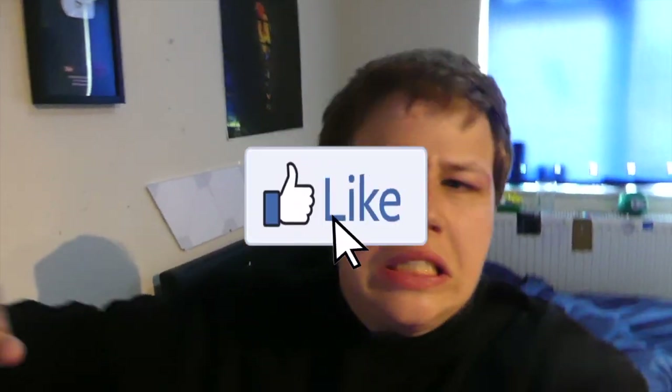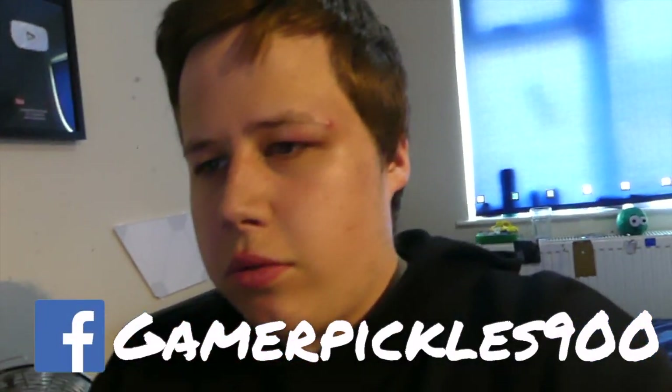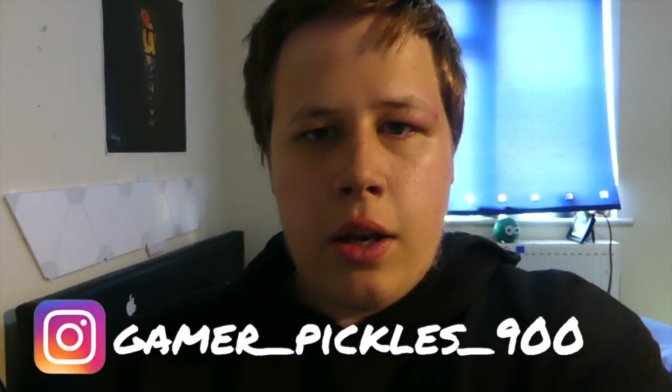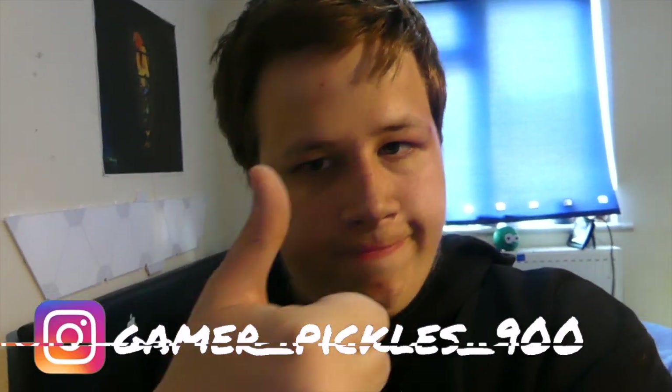Hope you guys enjoyed the video of me unboxing the camera I'm using right now. Don't forget to subscribe down below, and follow every single social media I have. We're trying to get to 200 subscribers — let's see if we can do it. Alright, peace!